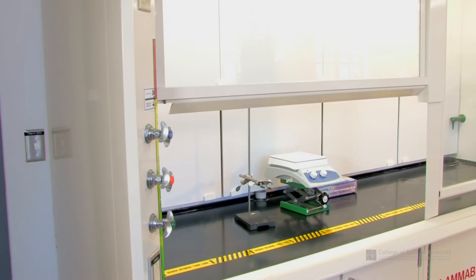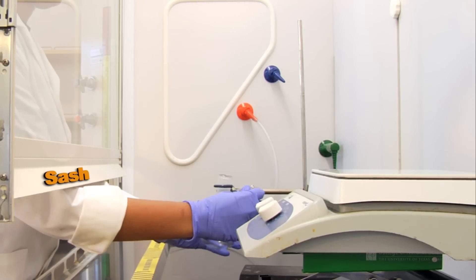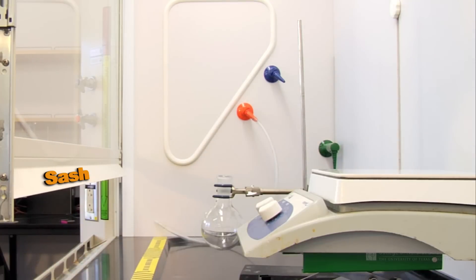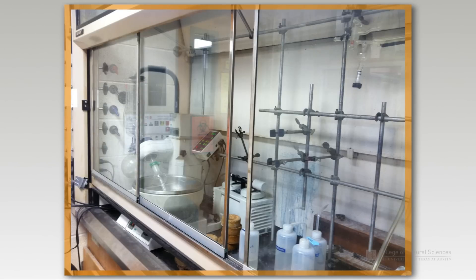Secondly, keep the sash as low as safely possible when working. This will minimize potential exposure to chemicals and protect you in the event of a spill or fire. If a combination sash is installed, do not open the vertical and horizontal sashes simultaneously.